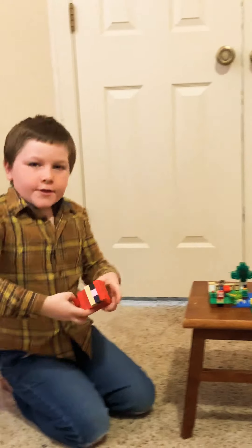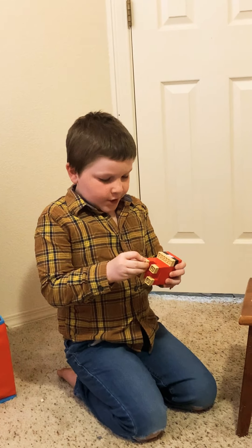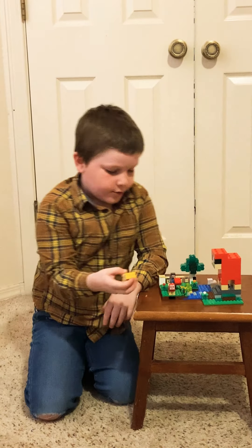At the end of this video, I will be checking our subscribers. Here's a yellow sheep, too.